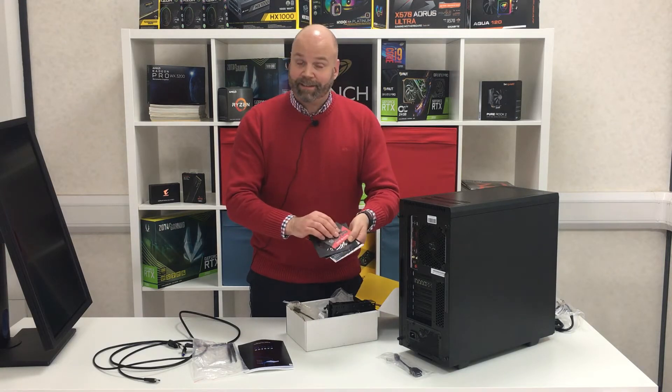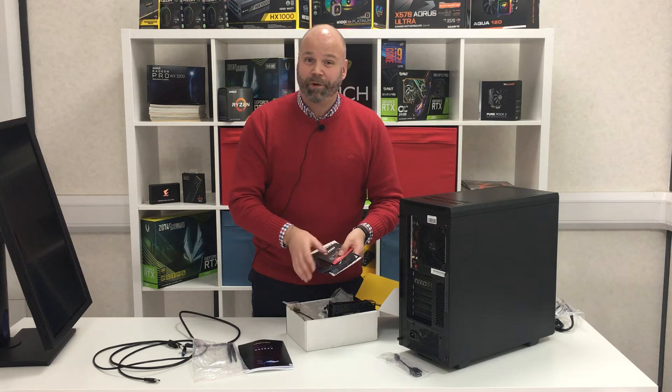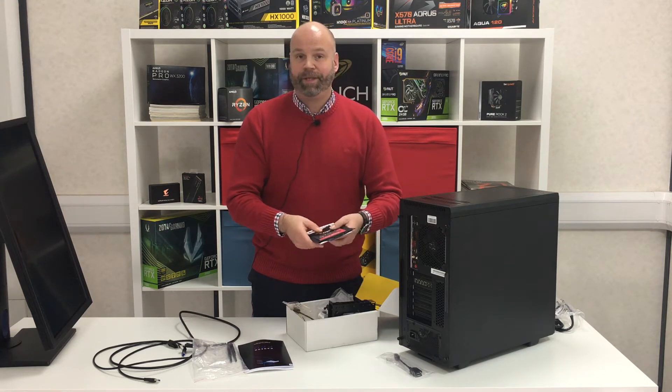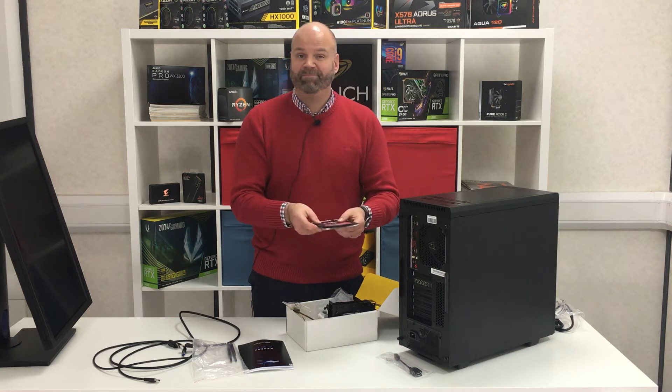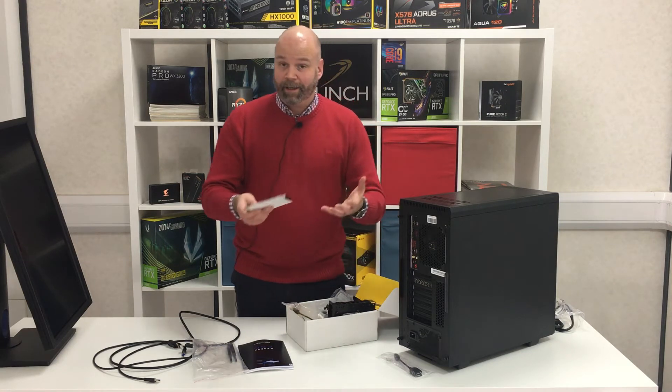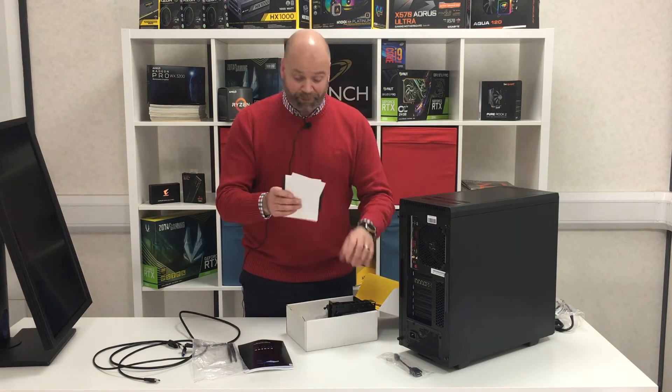If your PC comes with any discs and you've got Windows installed on it from us, then you don't need to worry about them at all. This is only for people who've taken it with no OS and are going to be setting it up not connected to the internet — otherwise the whole process will take care of itself. So we have to provide them but most of you won't need them.